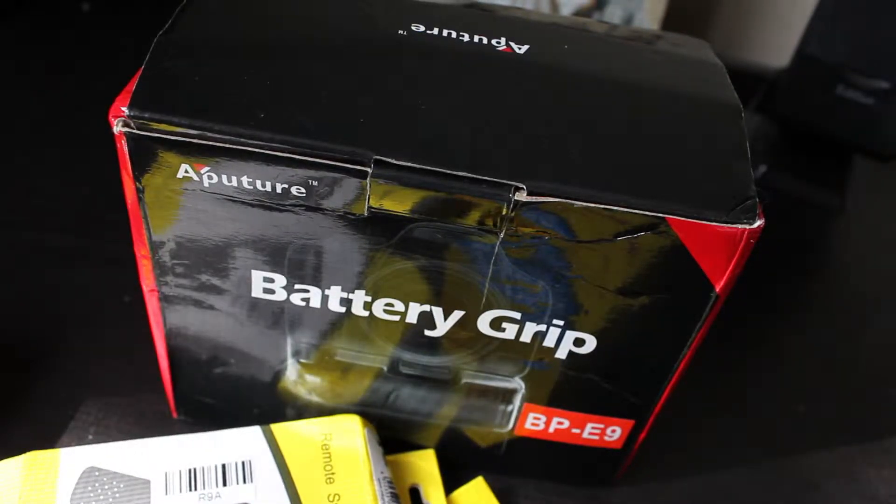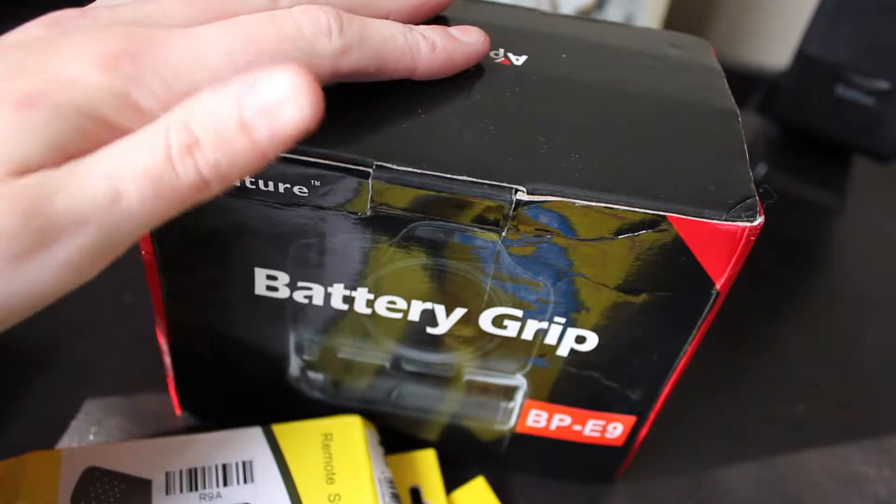Hey guys, Taylor's iTech here and today I'm going to be unboxing an aftermarket battery grip for the Canon 60D.